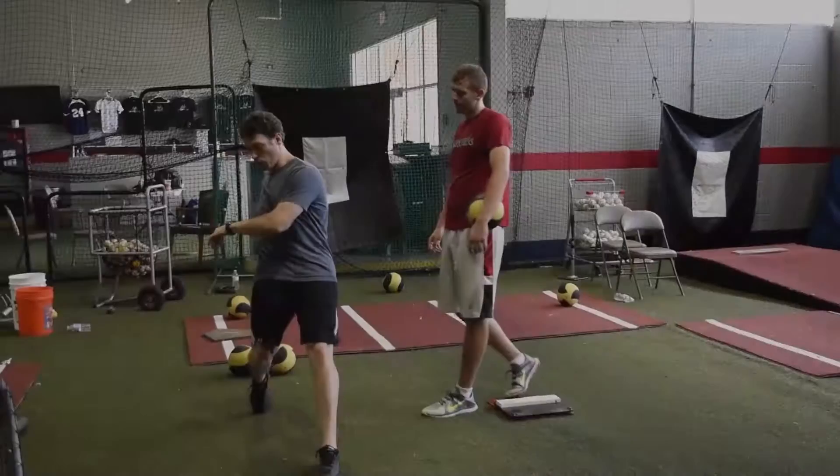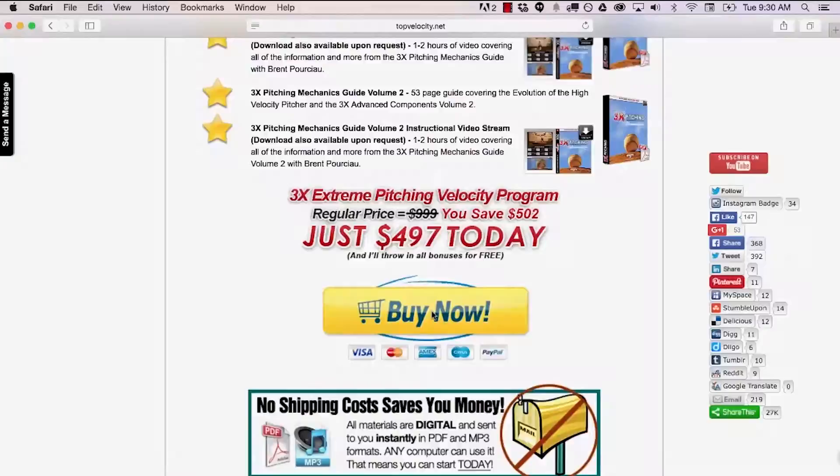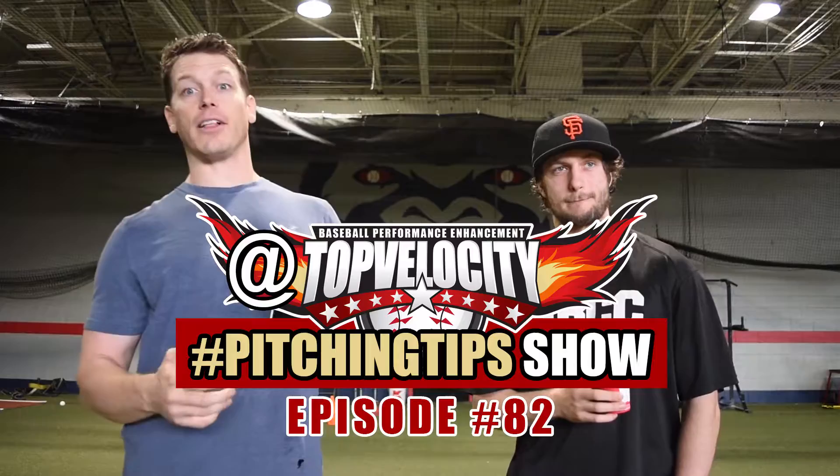In this episode we talk about Smith machines with the 3X program. Can you really power clean with the Smith machine? Brent Porcari and Steven Godana here at the Top Velocity Pitching Tips show — where you go to Twitter, Facebook, Instagram at Top Velocity hashtag Pitching Tips and ask your question.